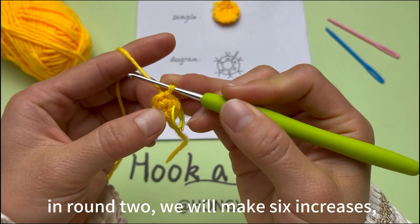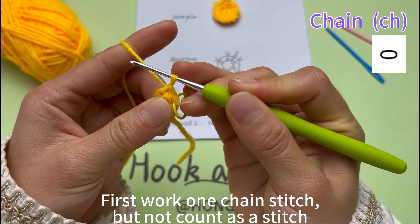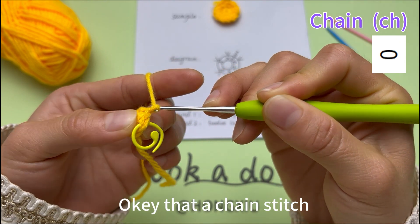In round 2, we will make 6 increases. First, work 1 chain stitch, but not count as a stitch. Yarn round hook, pull the yarn through the loop on the hook. That's a chain stitch.